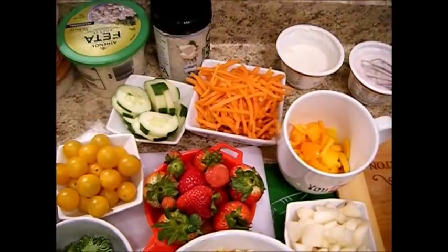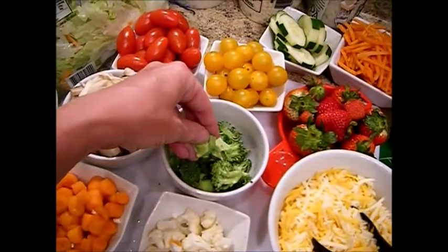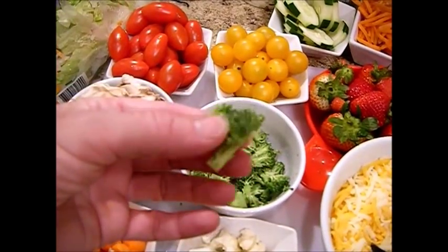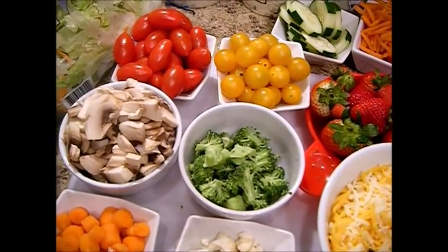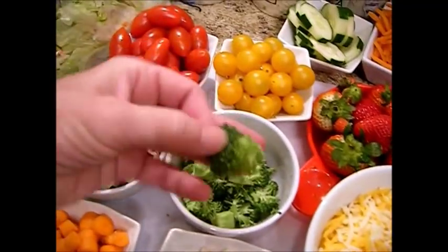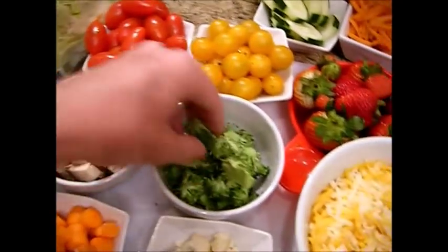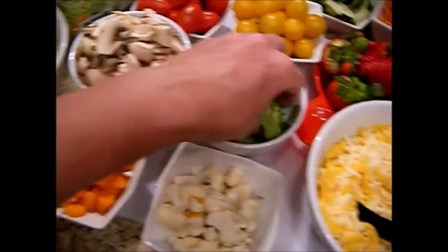We've got some baby carrots and a bag of shredded carrots, one cucumber, and some broccoli. John likes to soak his broccoli in very hot salted water to bring any remaining bugs to the top. You can also put in a little bit of vinegar — that will bring the bugs to the top as well. We've cleaned it really well because that's the way Daddy likes to eat his raw broccoli.